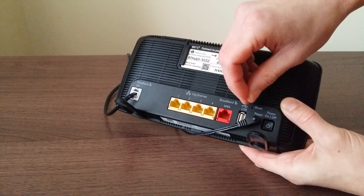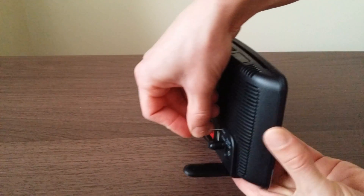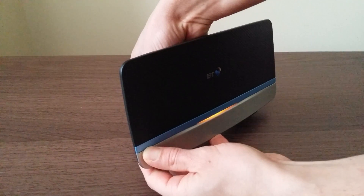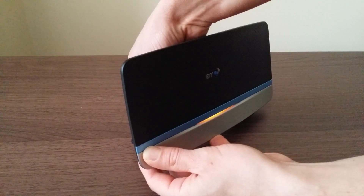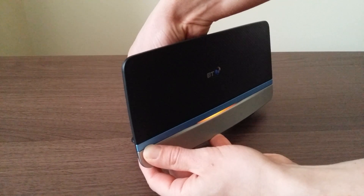Take any nail, pin, or something like that, press it and hold it for about 20 seconds.